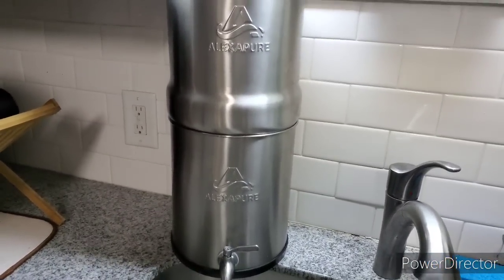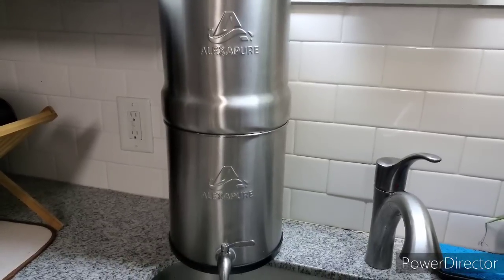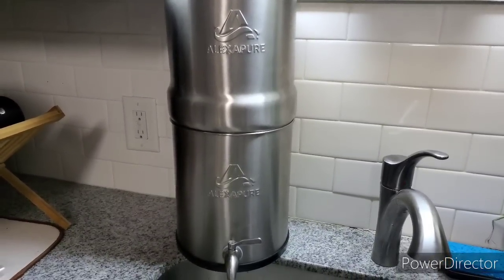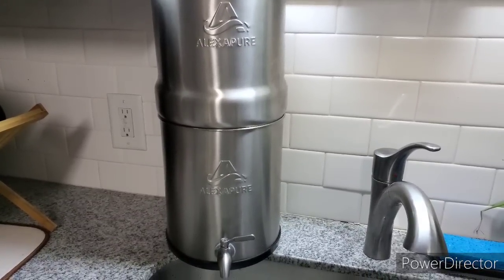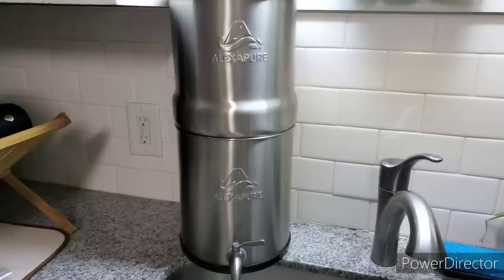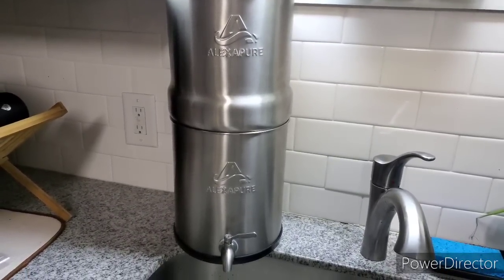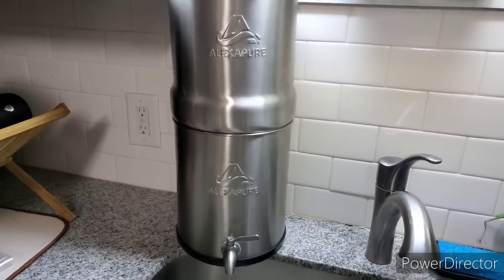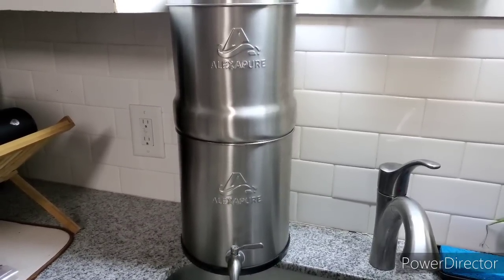I just love having this thing—it makes me feel secure. I love drinking the water from this and cooking with it because it tastes like the best water you've ever tasted in your life. If you don't have one, it is an investment and it is pricey, but you're saving the environment because you're not going through bottled water and you're not having to install some super expensive filtration system in your home.